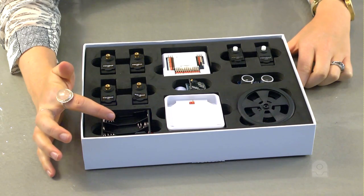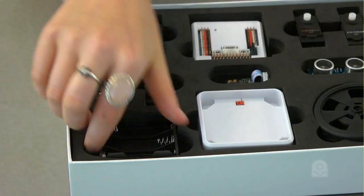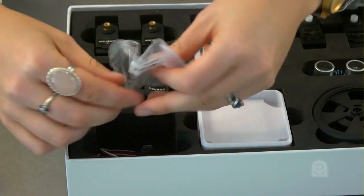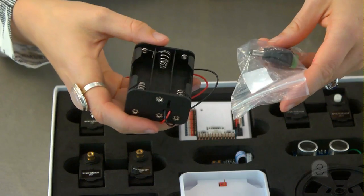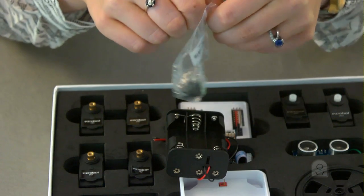This is the battery holder for six AA rechargeable batteries. Under the battery holder is the 2.1 millimeter barrel plug and servo extension cables. Here's how to attach the 2.1 millimeter barrel plug to the battery pack to power your EZB V4.